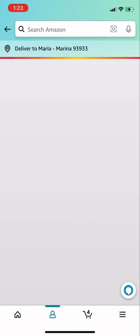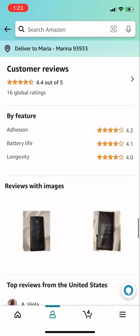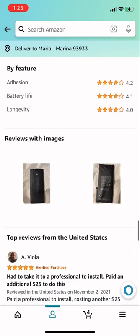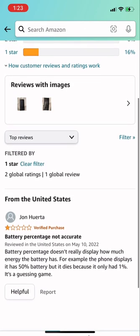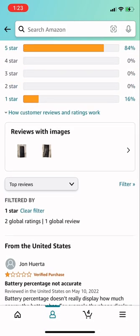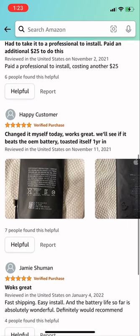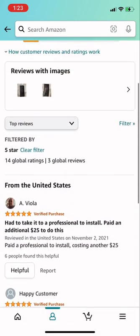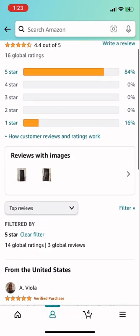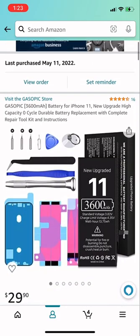It's a 3600mAh battery, and I just saw the reviews on it and a guy said it exploded — his exploded. So I got a little panicked and I'm like, I need to cancel it ASAP.